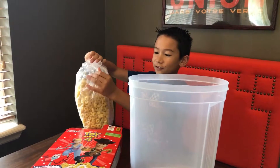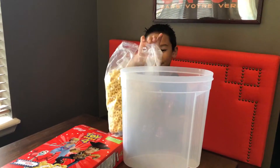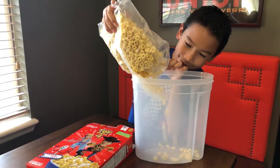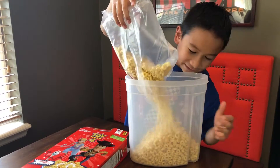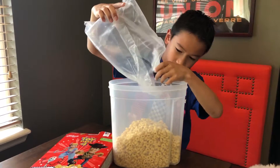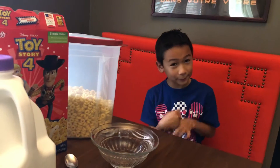As you can see, I ripped the bag badly when I popped it, so I'm just gonna pour it in here. First I'm going to tell you what it tastes like, and then I'm going to do it with the milk.